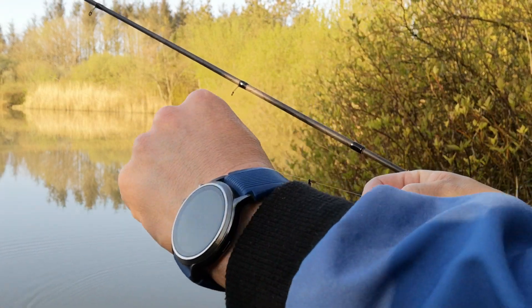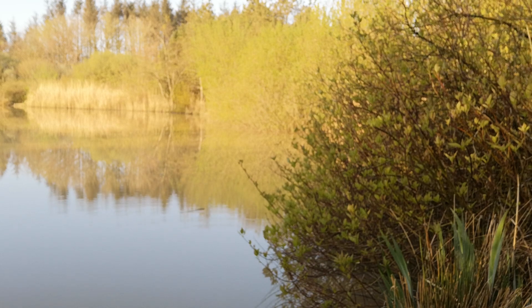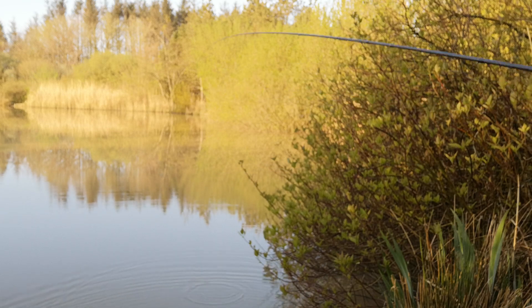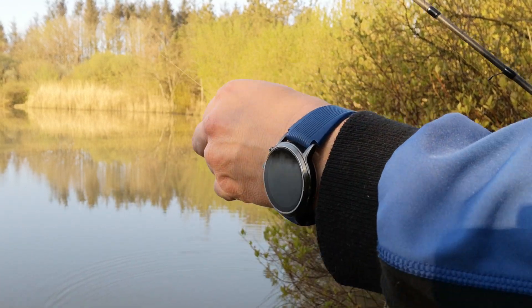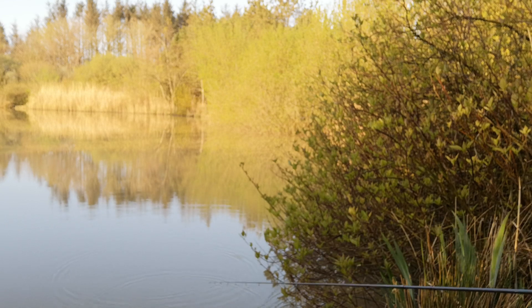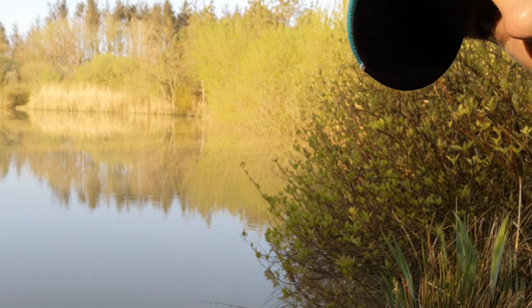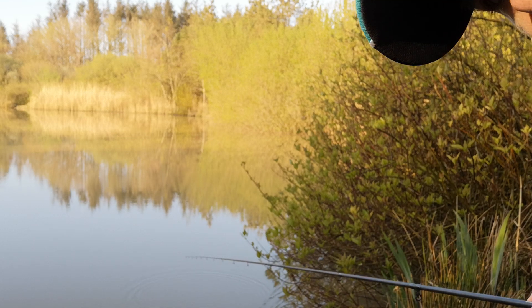We'll do it again, go up a bit further. Look like that. It's not far off — I can almost see the tip. Go up a little bit more, another three or four inches. This is just at my feet though. I'll point my rod tip towards it, like that.